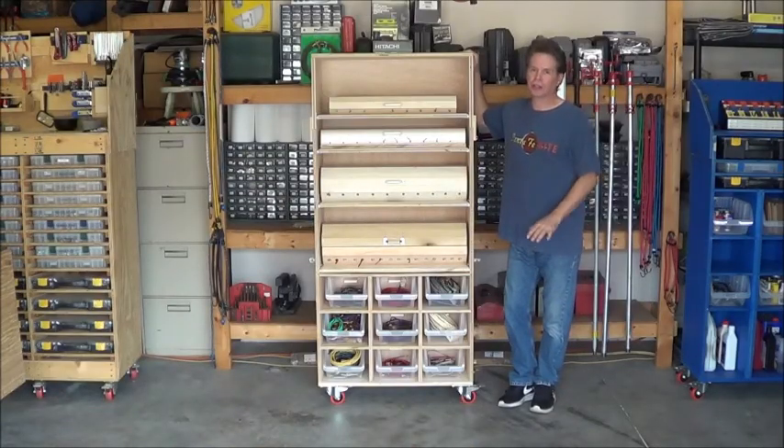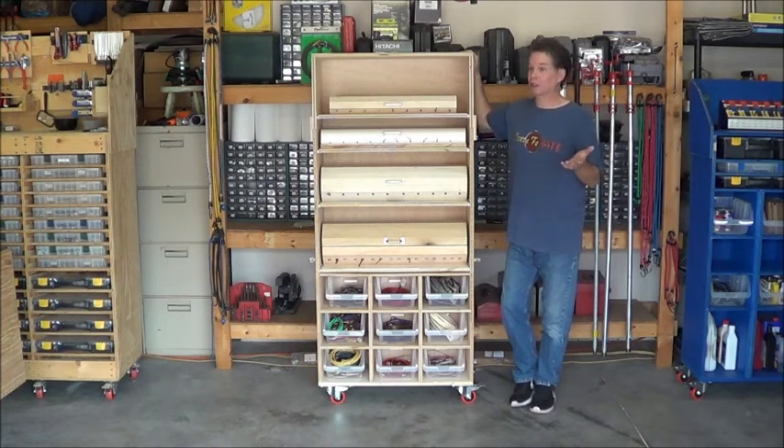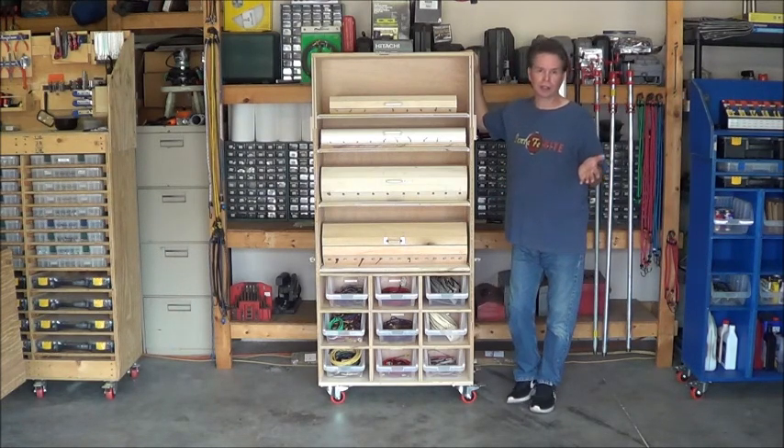Here is the wire organization cart that I built. Bear with me - I'm going to bring the camera in closer so you can understand how this actually works. Let me give you an overall view of how it's set up and then I'll show you some of the details. I'm going to start at the bottom basically because wire is expensive. It's really tough to buy almost any kind of wire for less than a dollar a foot. So if you have extra pieces that are at least a foot long, it's good to save them, because sometimes that's all you need is one foot of wire to do the job.